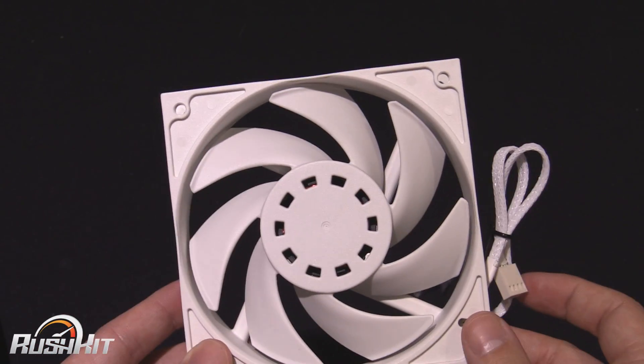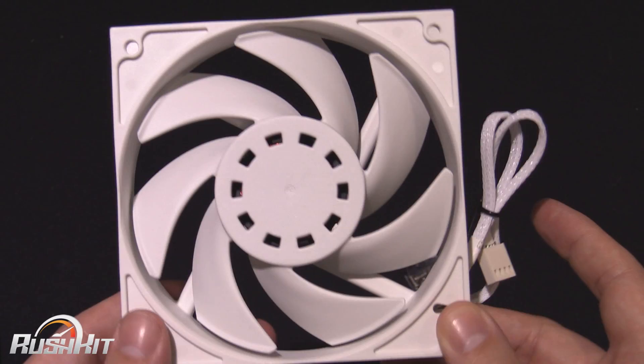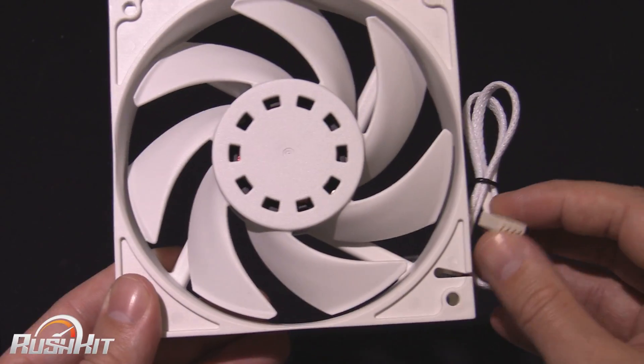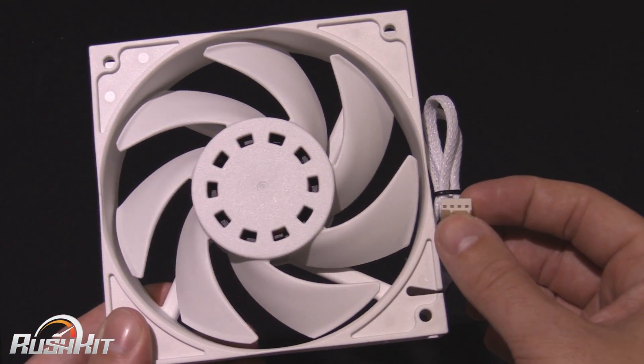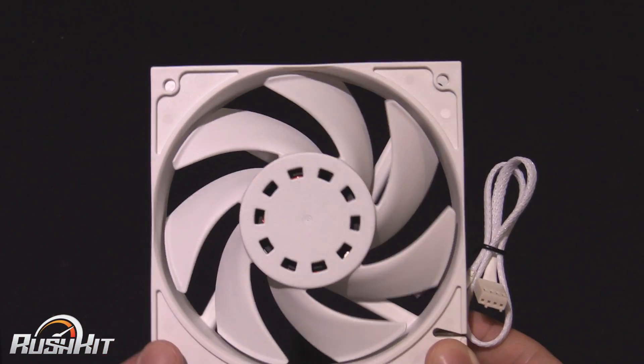So we've got a 120mm fan with no CFM listed. There's only a dBA reading on the back, which is 33.5 dBA. That's at max speed at 2200 RPM. The good thing is they are PWM as well, which means we can control minimum and maximum RPMs and all that kind of stuff.